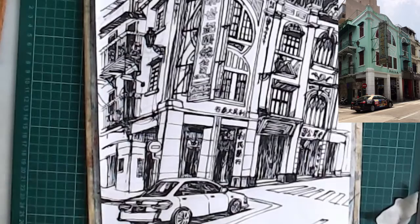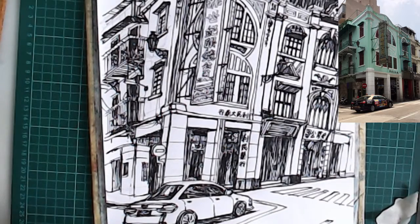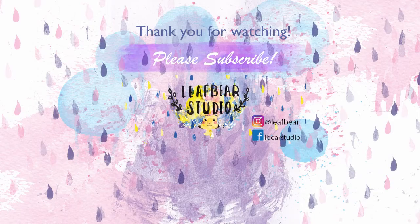I decide not to add colors to this sketch because I quite like how it looks with just black and white. I hope you enjoy watching the process too. Please subscribe to my channel if you like my videos. I'll see you next time.